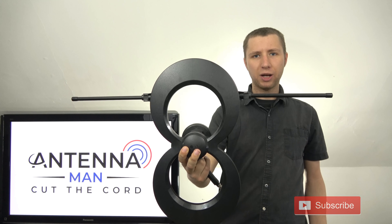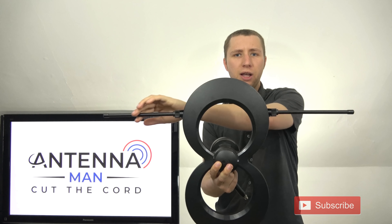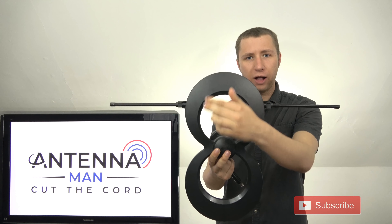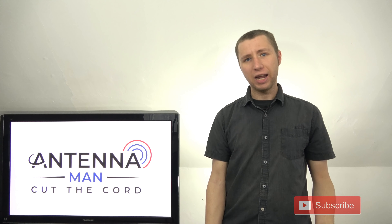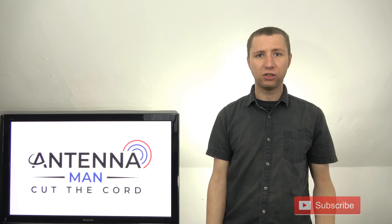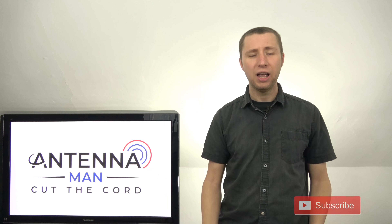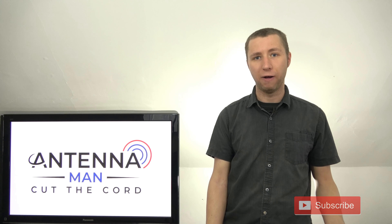Looking at the design of the antenna, it seems pretty decent. You have a VHF element here that many indoor antennas lack, and two UHF elements here. VHF has to do with TV stations that broadcast on channels 2 through 13, specifically high VHF for this antenna. UHF consists of TV stations that broadcast on channels 14 and above.